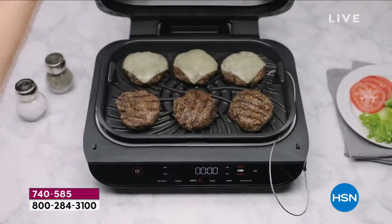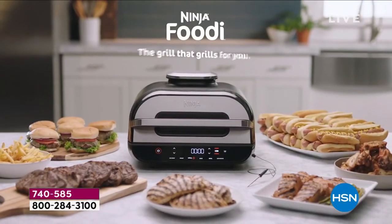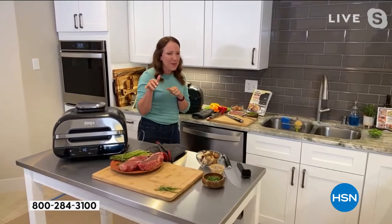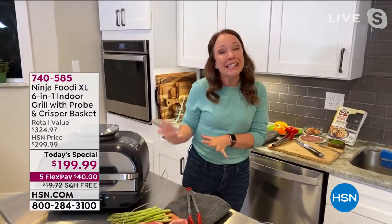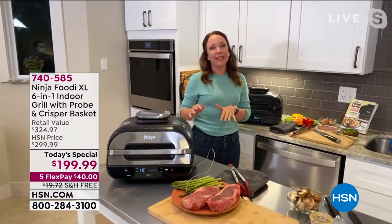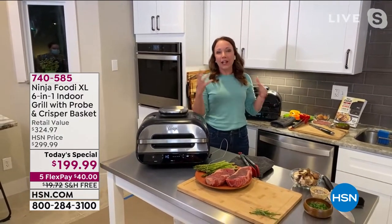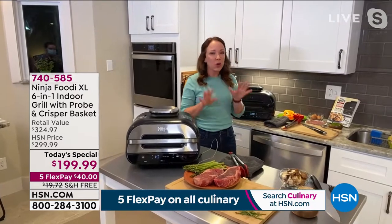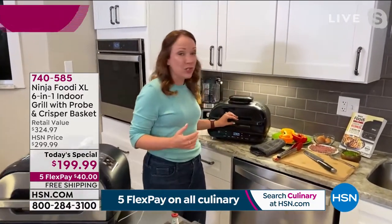Rochelle, already the menu is looking delicious. What's up next? We're going to do those steaks in just about a minute as soon as it beeps at me. And what I love about it too is it's going to tell me when it's ready — it's going to say add food. So it takes all of the guesswork out of grilling. I don't have to worry about the temperature with the coals and the propane, but you can even do big meats and big roasts in here.